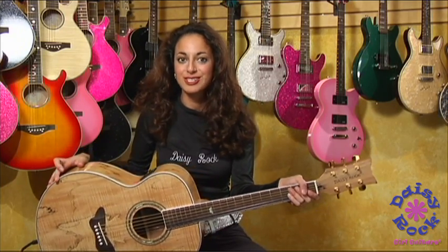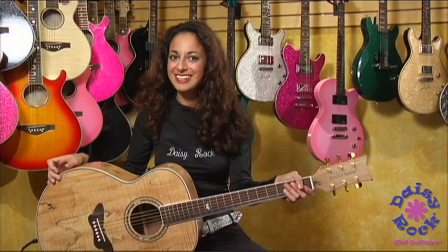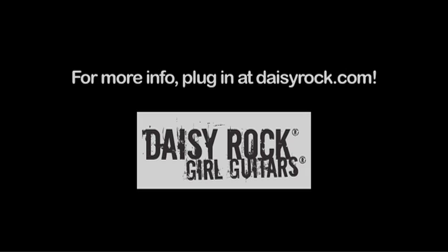You'll have an awesome finish. You'll look fabulous when you play. This is the guitar you want.